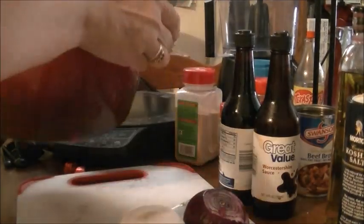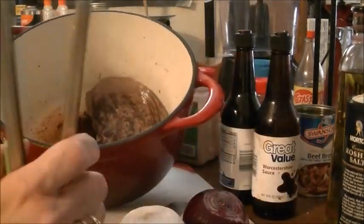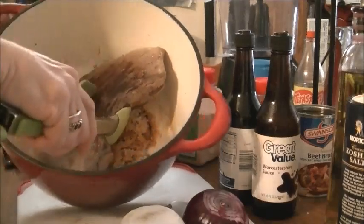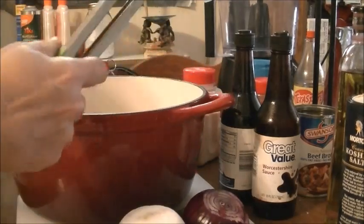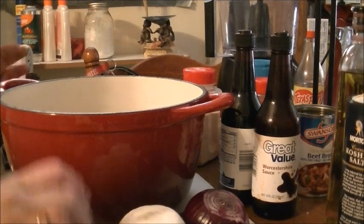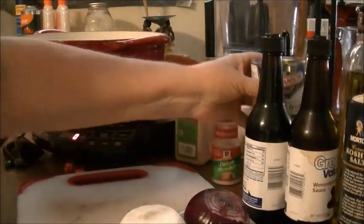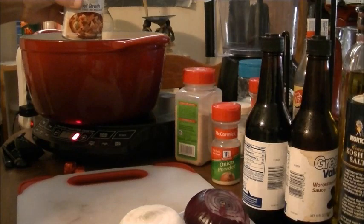Okay, I'm back and I want to show you — this has an awesome sear on it. See how the brown bits are on the bottom of the pan? I'm going to cook this low and slow in my oven, and all those brown bits are going to come up and add even more flavor. I'm adding one can of Swanson beef broth.